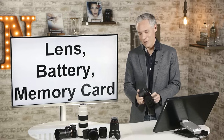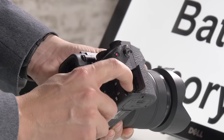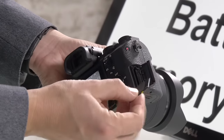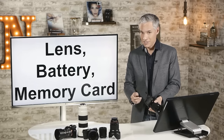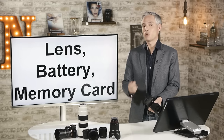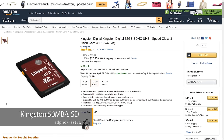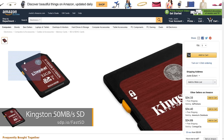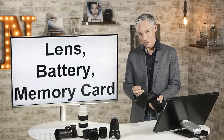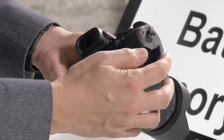The last compartment you need before taking that first picture is the memory card compartment. On this camera it slides out sideways; on the Sony A7S it slides out forward. Any standard SD card will do — you don't need to spend a lot on a fast SD card unless you plan to record high-quality video at 50 megabytes per second. For stills, I'd rather have a big cheap card than a small fast expensive one. Just slide the SD card in until it clicks, then close the door.